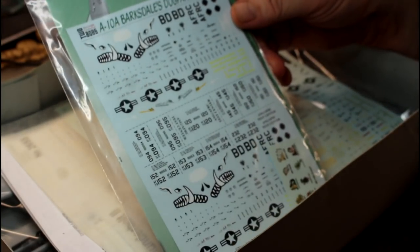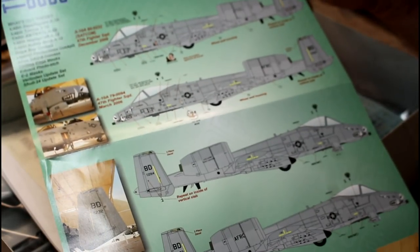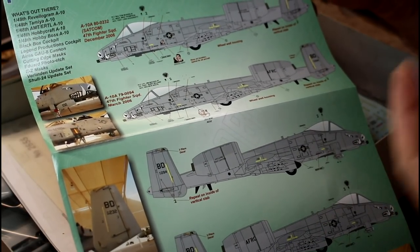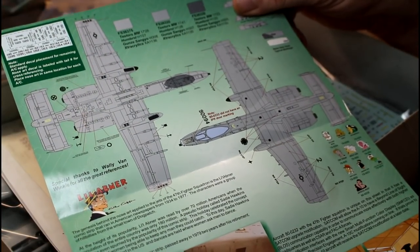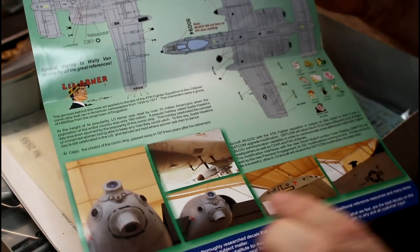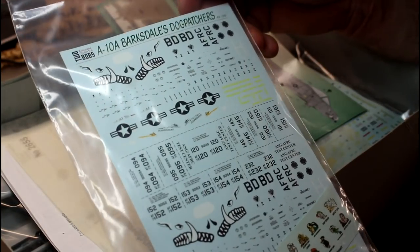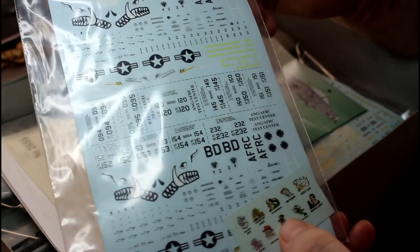Here's one of our aftermarket decal sheets that I was talking about — it's from Two Bobs. As you can see, these are the options you have, and I just love the look with the beautiful hog's teeth. There are a couple of different versions you can do, just with a couple of little bits of different art. From what I've heard, really nice decal kits. Here's your top and bottom views, close-ups of where things go, and colour pull-outs. The decals look absolutely beautiful — I can't wait to see these on the aircraft.